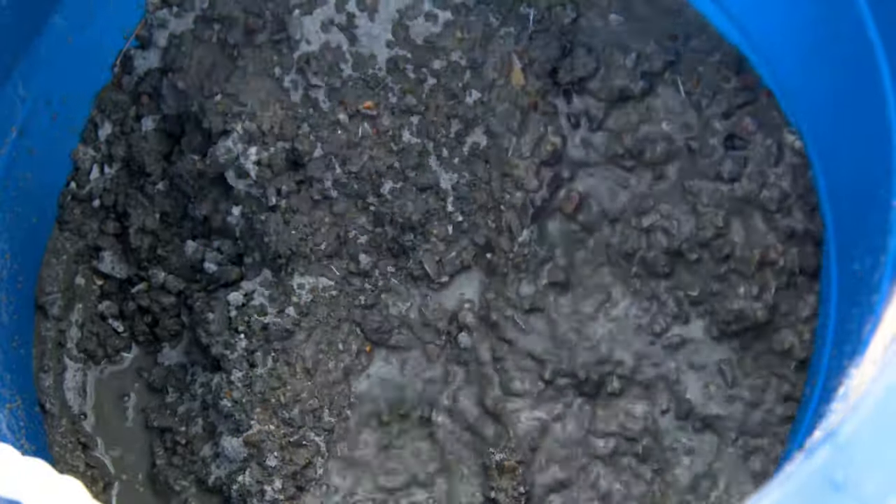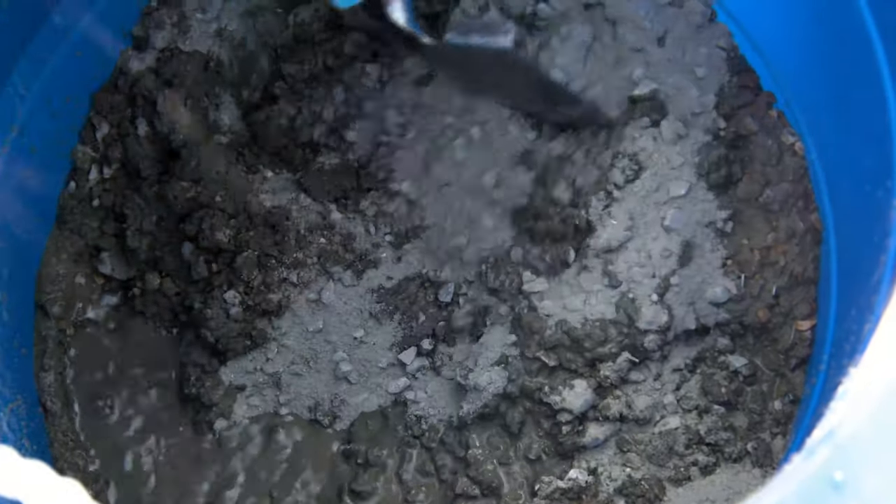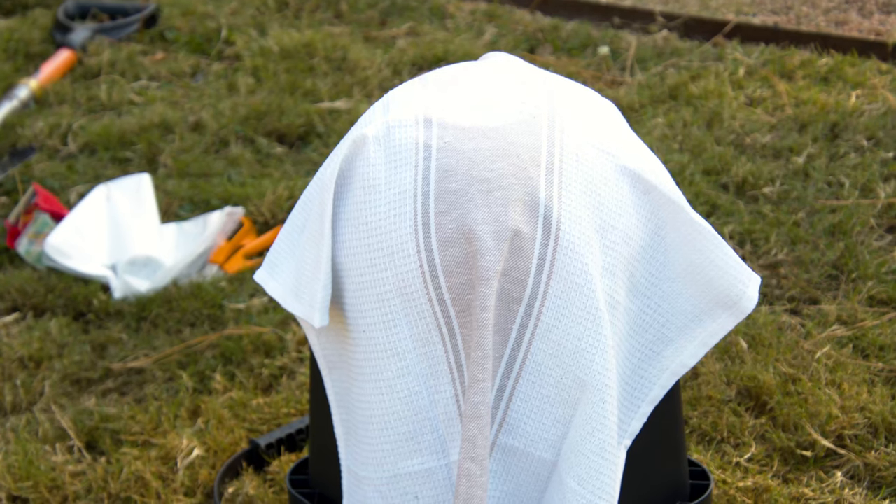You'll also need water to mix this up. When you are mixing the cement, keep in mind you're going to want it a little bit sloppier and soupier than what you would normally mix cement. The first step is to take your mold and set it upside down.